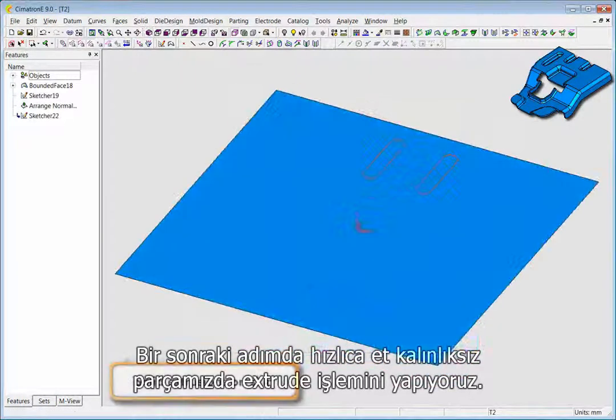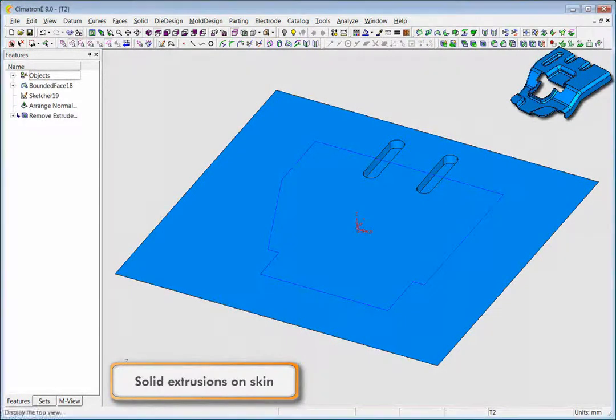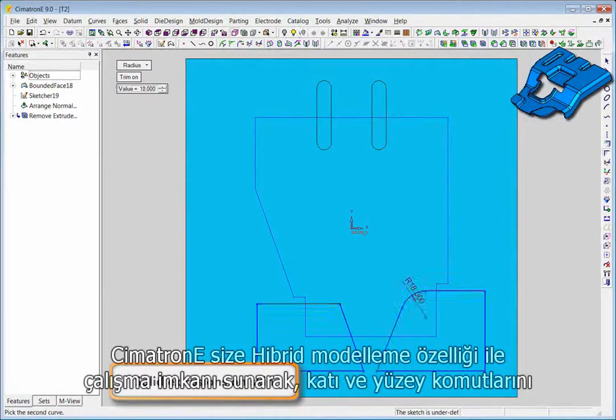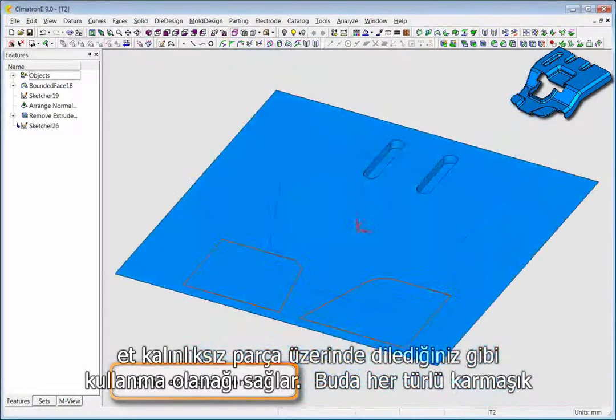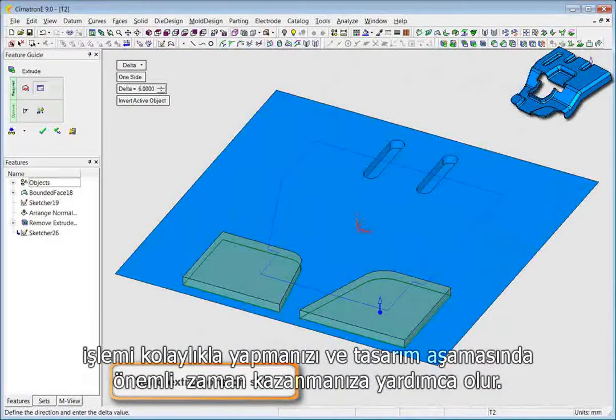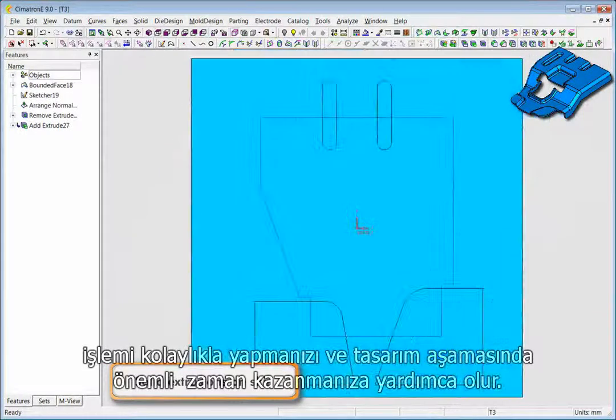The next step is to swiftly remove a solid extrusion from the skin. Because Symmetron E provides you with a hybrid environment in which to work, you can perform both solid and surface operations on the skin to save time and easily achieve any level of complexity.